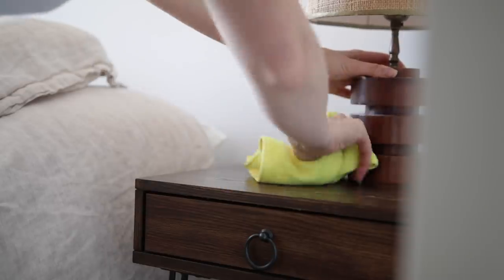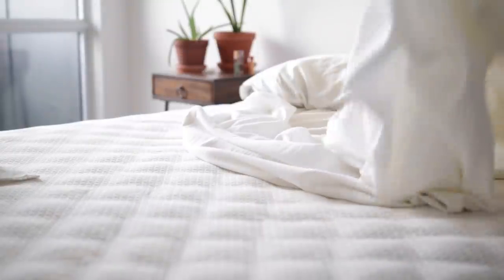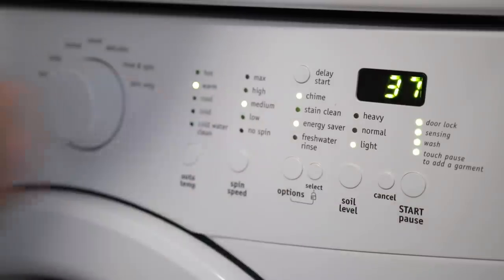Finally, I'm giving our bed sheets and linen duvet cover a wash — just pulling those off the bed and tossing them into the washing machine. While those are washing, I'm heading over to the bathroom. My sink needed a good clean, so I'm using the same baking soda and Sal Suds blend again.